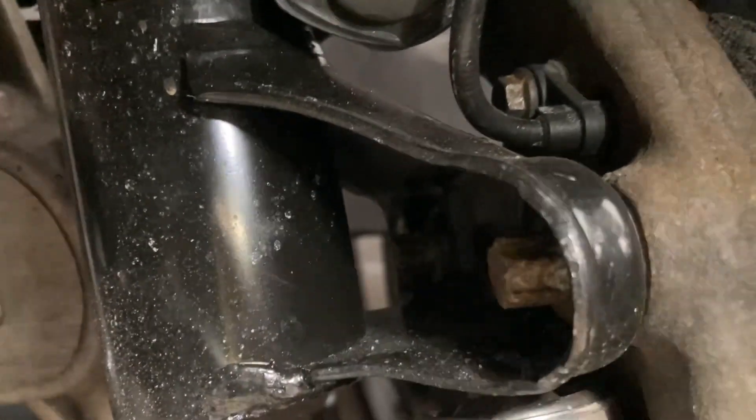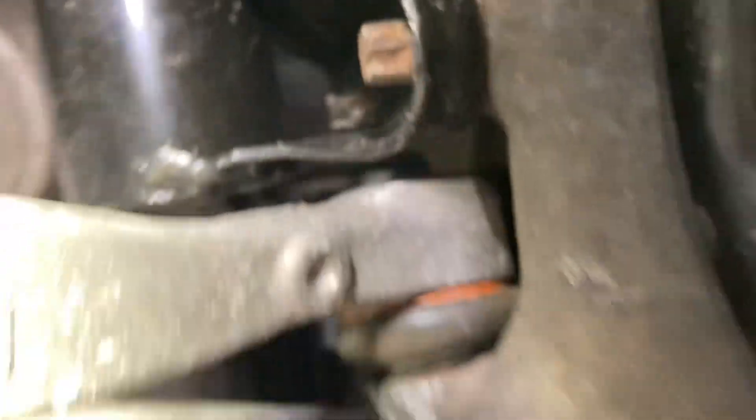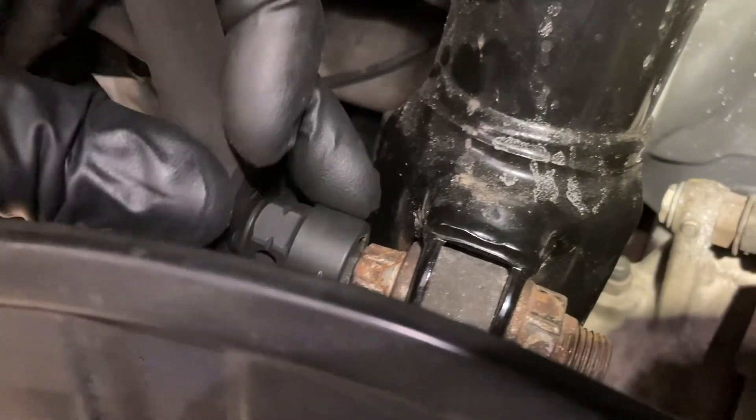Now hitting the two E14s for the strut — there's one here and one on the other side. Then we'll move to the 21mm and 16mm right up top. The two E14s are loosened; I had to put the outer tie rod back in just to hold the knuckle from turning. Up top it's a 14mm socket to hold the bolt, then zip it off with the 21.